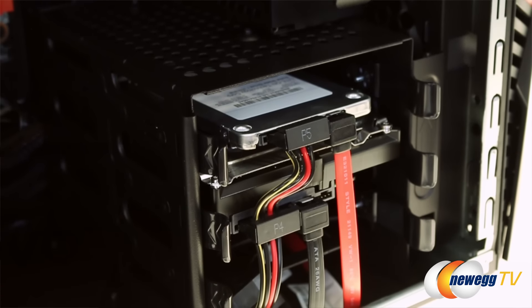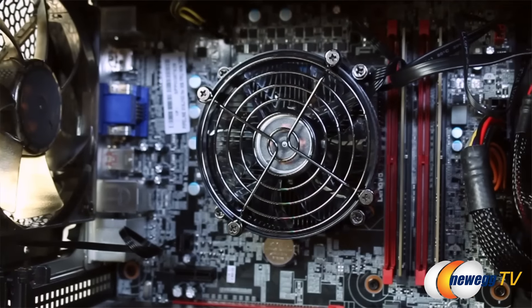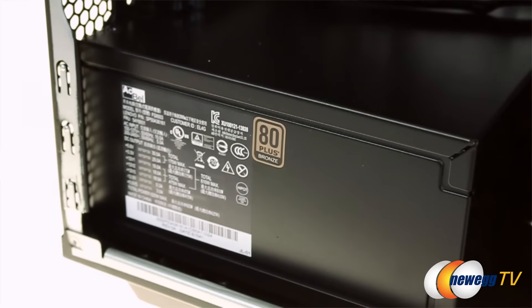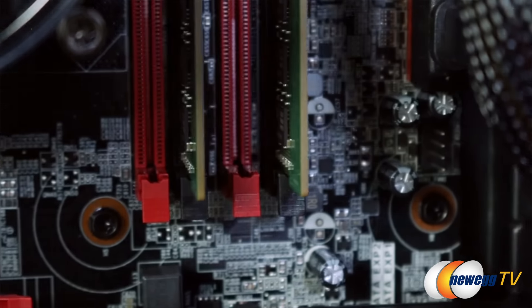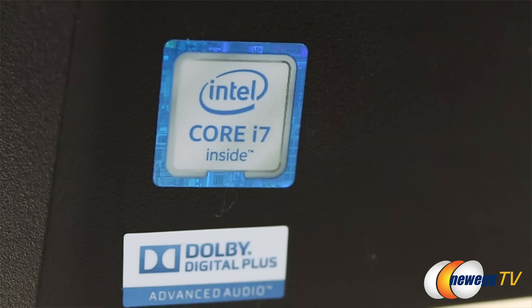We put a lot of thought and design into that. When it comes to specs, we wanted to make sure that gamers who buy this rig get a great powerhouse machine, and down the road — five to six years — if games are always changing, let's make sure that this tower can change with them.